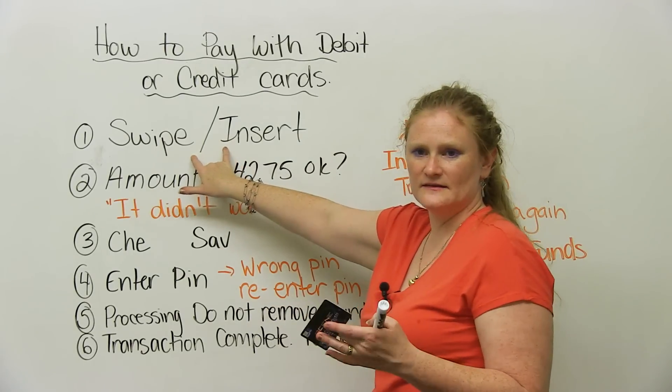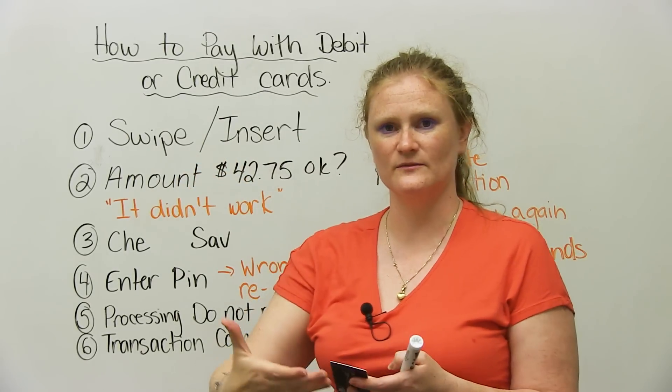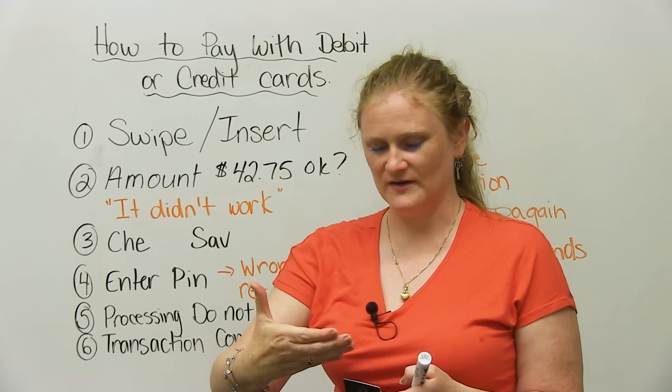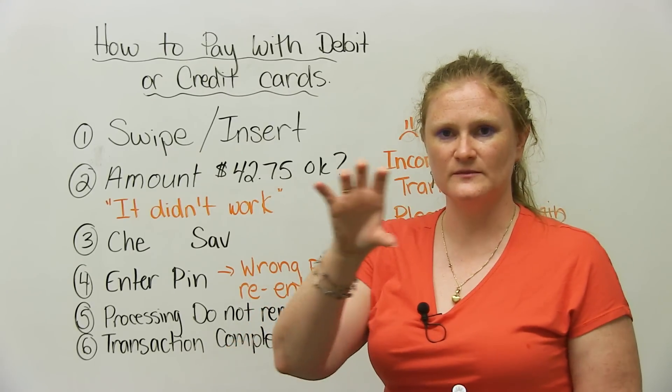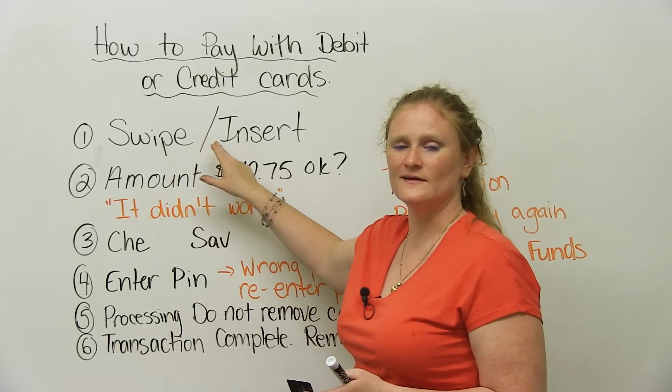The first thing that the person is going to do is give you a machine, or a machine will be at the checkout or the cash register. The very first thing that the machine will say is: swipe or insert.